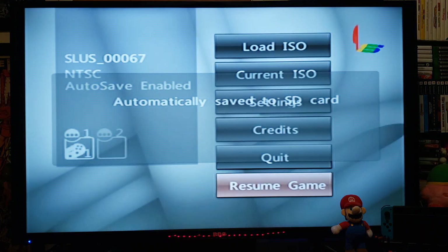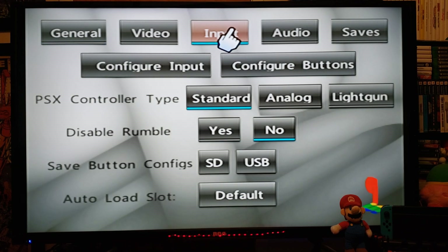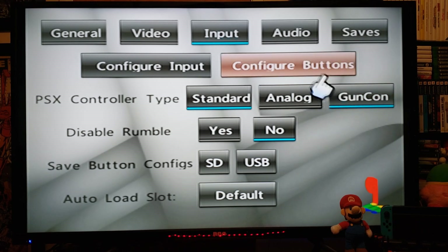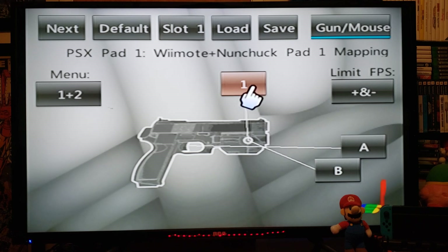I'm going to press the Home button and go back, plug in my Nunchuck to my Wii Remote, and show you guys how to set up the light gun games. Make sure you have your Nunchuck plugged in. Go over to the Settings section, go to Input, then go to Light Gun and change it to Gun Con. Then go to Configure Buttons — this is where you're going to map out your buttons for your gun. Change this one to B, and this one we'll just use the Z button. Then save — now you'll have your gun games all set up.